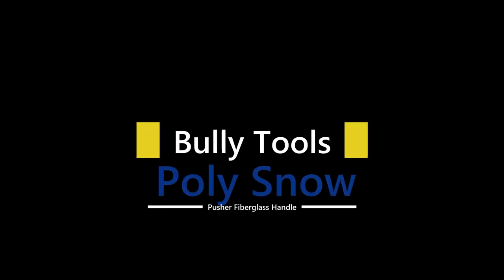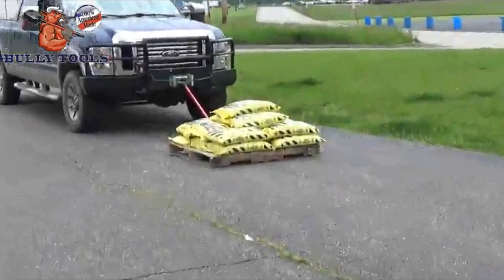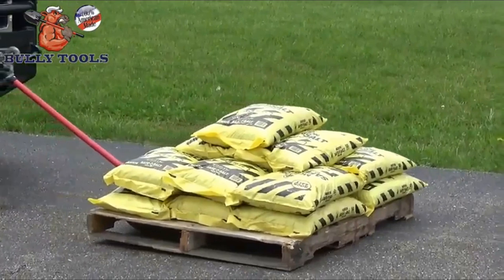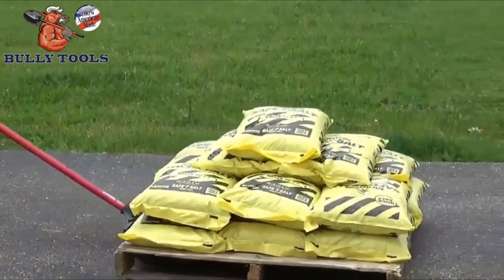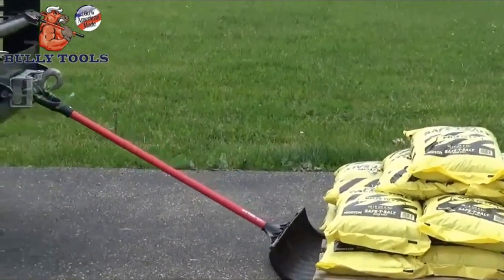Number 2: Bully Tools Poly Snow Pusher Fiberglass Handle. The Bully Tools 92-813-27 Snow Pusher is the perfect tool for snow and ice removal. It features a closed back support rib for strength, a reinforced fiberglass handle, and an extended length ferrule for improved handle coverage and better stability. The heavy-duty 47-inch fiberglass handle with D-Grip is designed to improve grip, ease strain, and increase leverage, making any shoveling job easier.